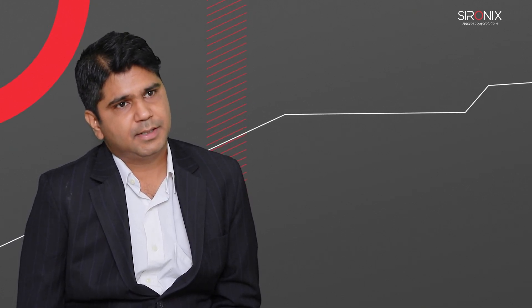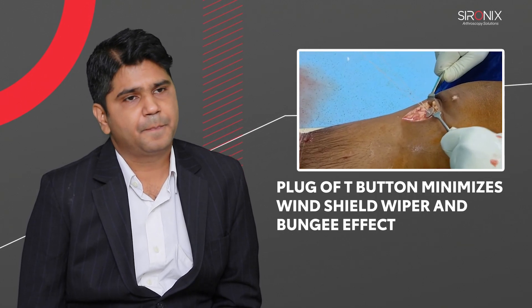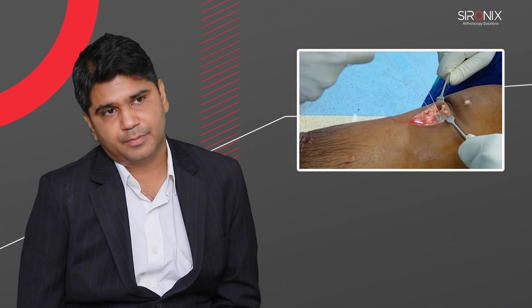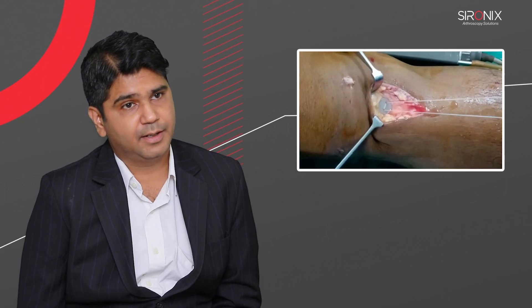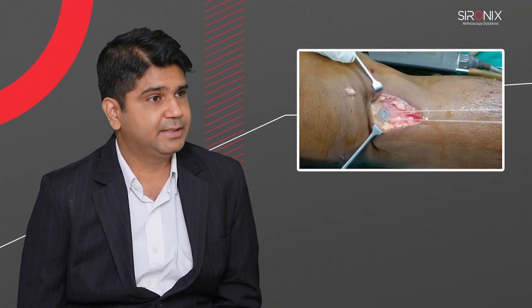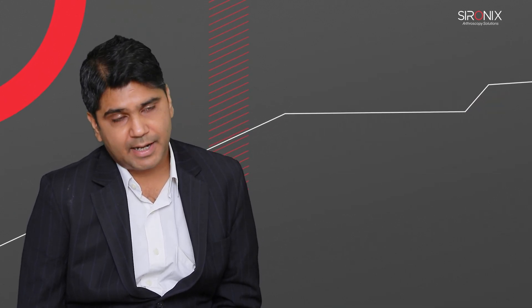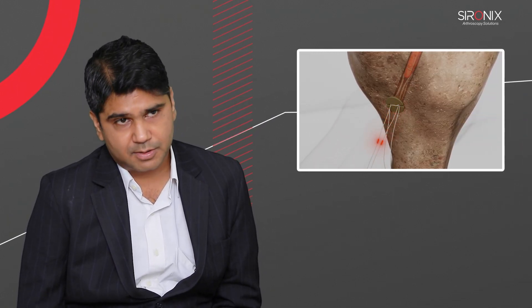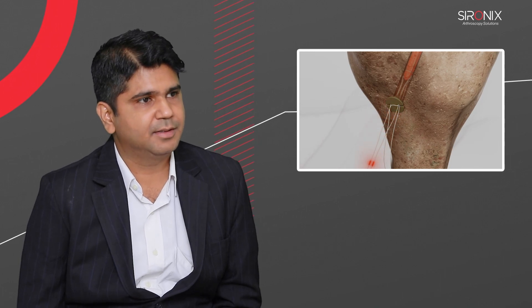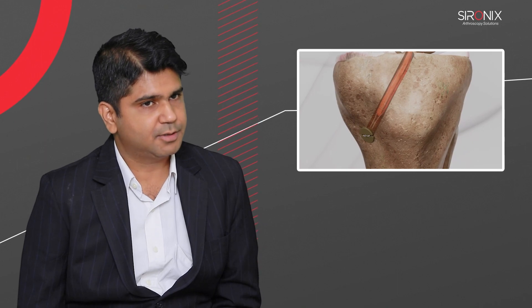Third point: since it has a plug that fits into the socket, the windshield-wiper and bungee effect is minimized, and fluid that would pass through the hole of a disc or screw doesn't pass with this device because it blocks the tibial socket completely. Finally, since it is on the tibial side, after tightening the adjustable loop you can still put one or two knots to ensure the loop won't give way, making it a rock-solid fixation.